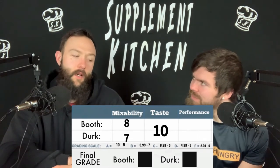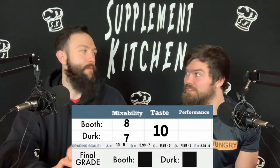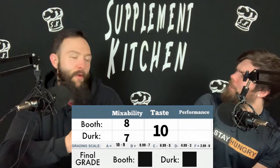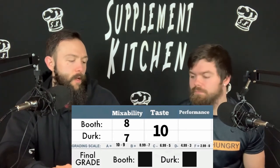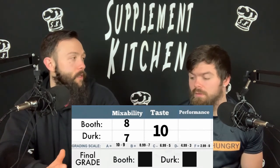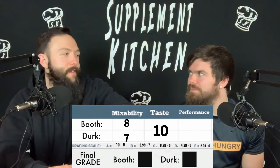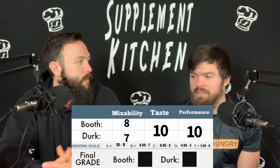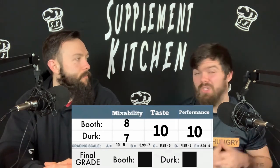Performance — I have no problem giving this a ten. It satisfies the sweet tooth, keeps you full overnight — sometimes I'll wake up pretty hungry in the morning and this does a good job of rolling you over into your first meal. It helps you sleep better, you're getting the protein, and it's a full dose of protein too. Some blends give you like 15–17 grams, something smaller. I'm at a ten as well. I think it's very well versed and can tailor to just about anybody that works out in any form, or anybody in general.